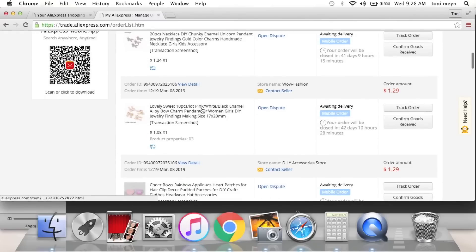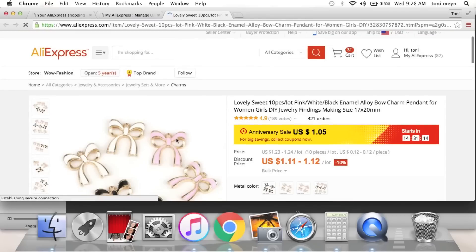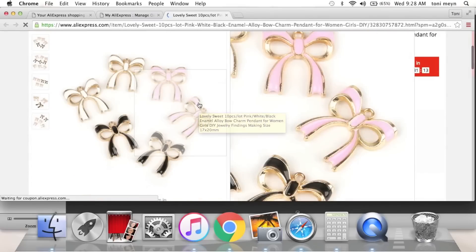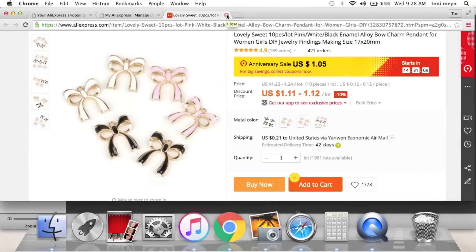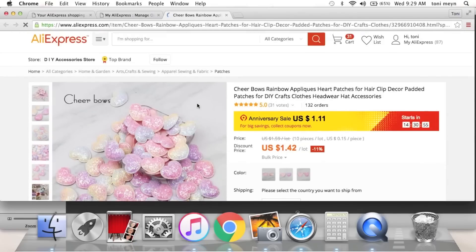Next are these cute little bow dangle charms. I loved the pink and the way the bow looks — it's very dainty and Maggie Holmes Carousel-ish. Love love love, and $1.05 on sale.